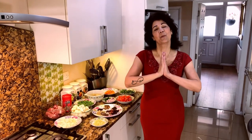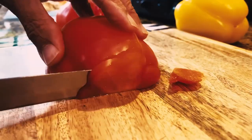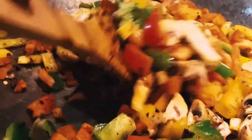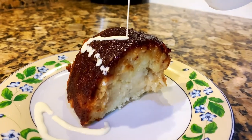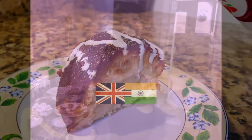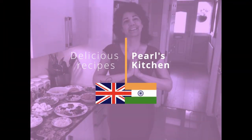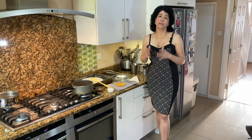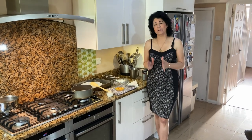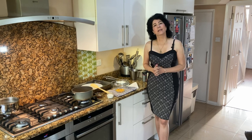Hi everyone, welcome to Pearl's Kitchen. Today I'm going to show you how to make the most delicious and most simple creme brulee.